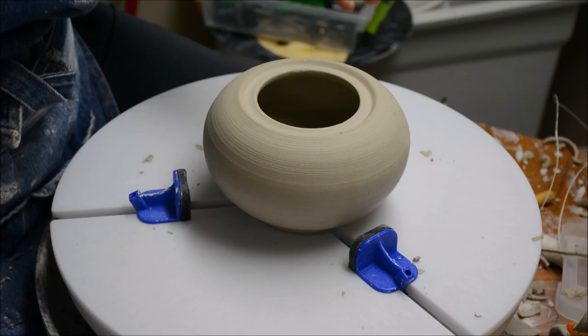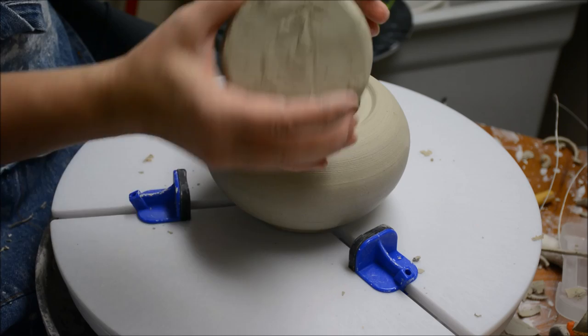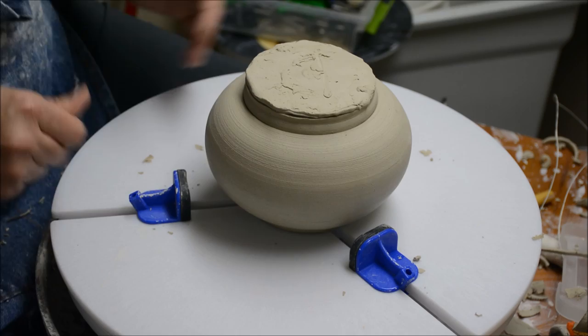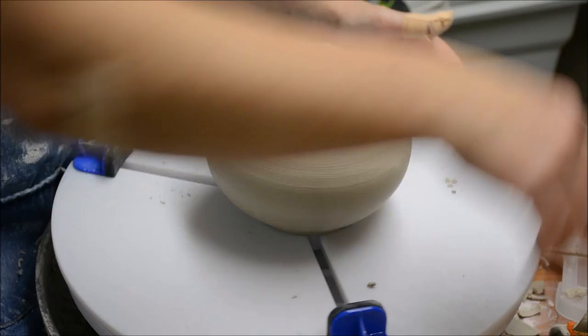Now that I have the foot of the teapot trimmed, we can address the lids. This is the lid I made last night — the one made upside down like a bowl — and it fits into the gallery like that. I need to trim this away and then I'll put a knob on. I'm going to put it directly on the teapot and hold it in place with the Giffin Grip. The nice thing about putting it directly on the teapot is it really helps keep it secure and you usually don't end up damaging anything.